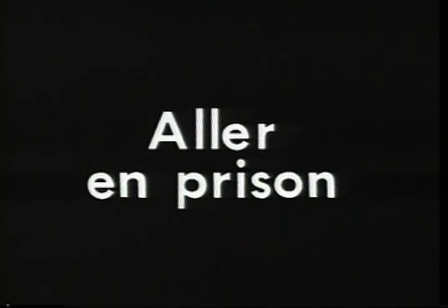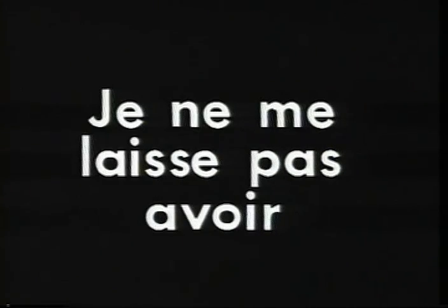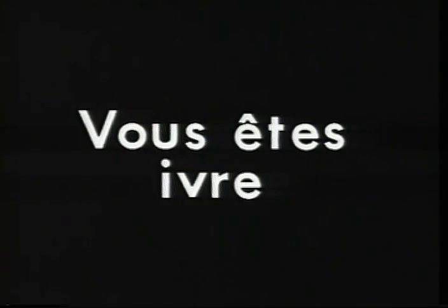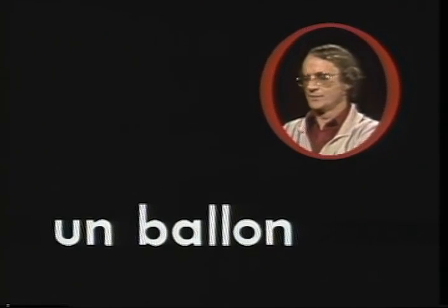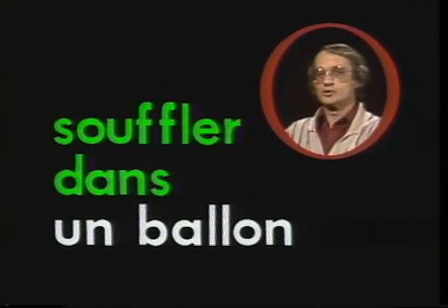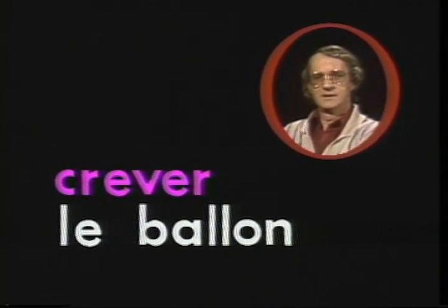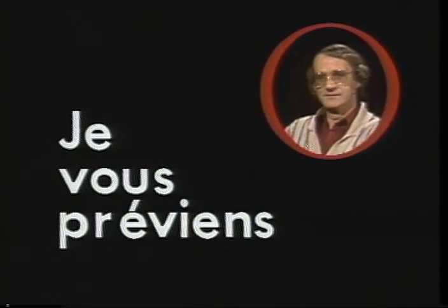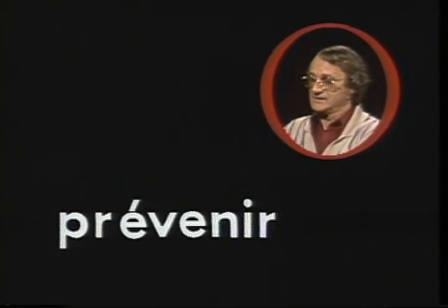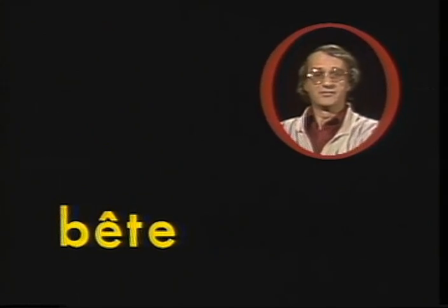Aller en prison, to go to prison. S'évader de prison, to escape from prison. Je vous y prends, I caught you at it. Je ne me laisse pas avoir, you can't fool me. Vous êtes ivre, you're drunk. A balloon, un ballon. To blow, souffler. To blow into the balloon, souffler dans le ballon. To burst the balloon, crever le ballon. I warn you, je vous préviens, from the verb prévenir. To play the fool, faire des bêtises. Bête means foolish or stupid.